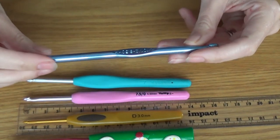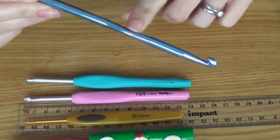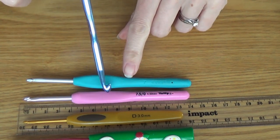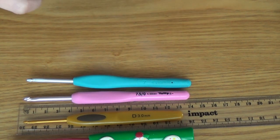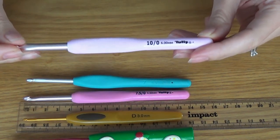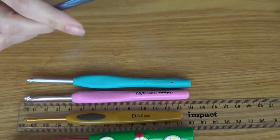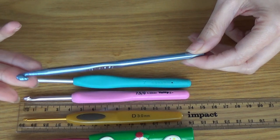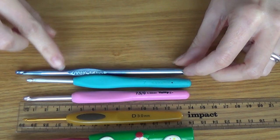This one is a Boye crochet hook — I think that's how you say it. I've used this quite a bit and it's featured in a few of my videos. It's a 6.5mm, and the Tulip and Clover I'm pretty sure only go up to 6mm in their sets. This one has a slightly different style hook at the end, but I do like using it and have no problem at all.